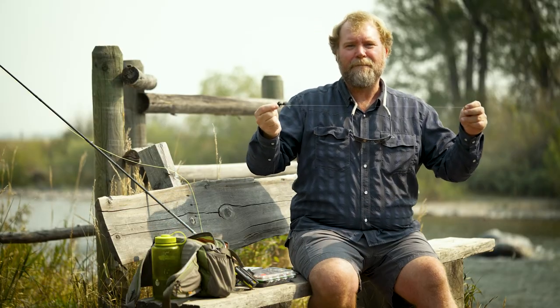So that's the streamer nymph rig — a wonderful rig to fish out of a boat or raft in the summer months in Montana.